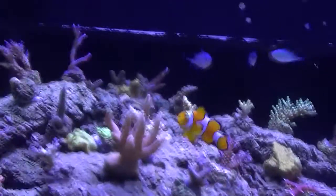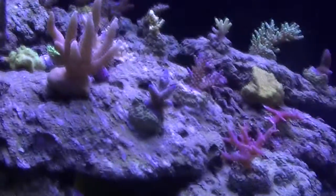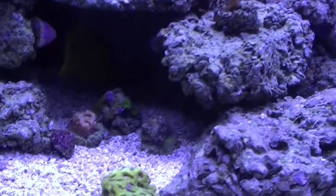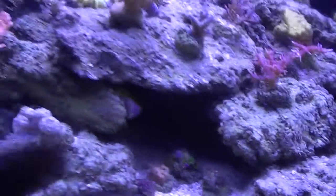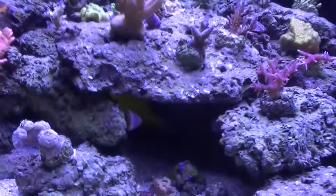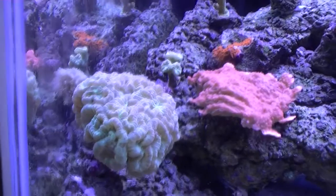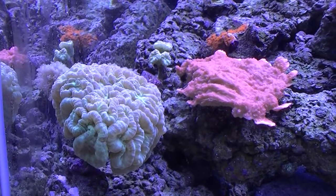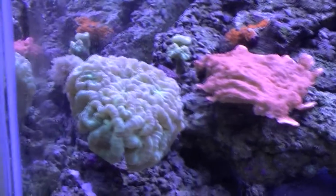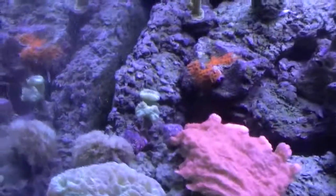Corals are a lot healthier, you can see, just with the flow. Also with the low-flow corals — instead of getting hammered by the constant flow of those old powerheads, they get a break. The random flow really suits them and they're responding great. If you can see this candy cane, it's actually responding too great — it's grown more since I've gotten the Vortex and now it's kind of too big. It's not a bad problem to have, but now I can't see the frog spawn.